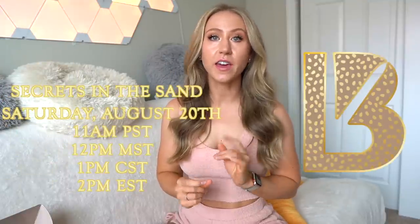Hey guys, and welcome back to my channel. Today we're reviewing the upcoming Buffbunny launch on August 20th at 1 p.m. CST.